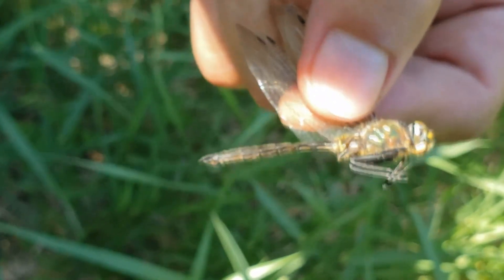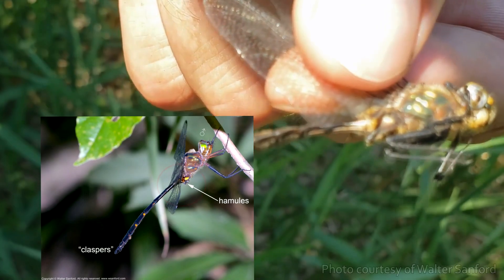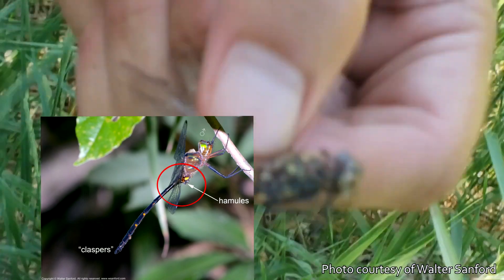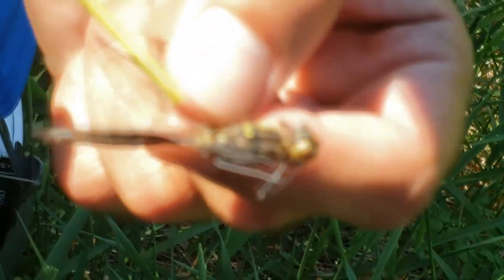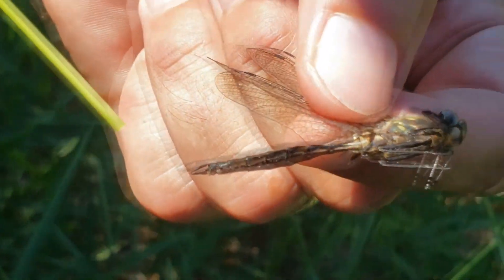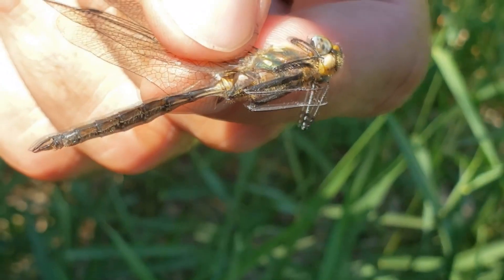The clues we need are all in the abdomen. Males have what we call secondary genitalia — see if I can get it to focus — on the bottom of their abdomen. We'll point at it with a piece of grass. Females don't have that. The males just have a bunch of little bumps coming out there. Only males have those bumps.